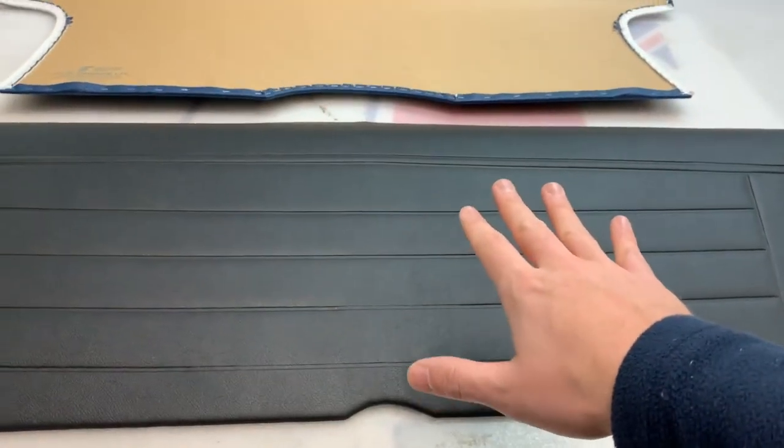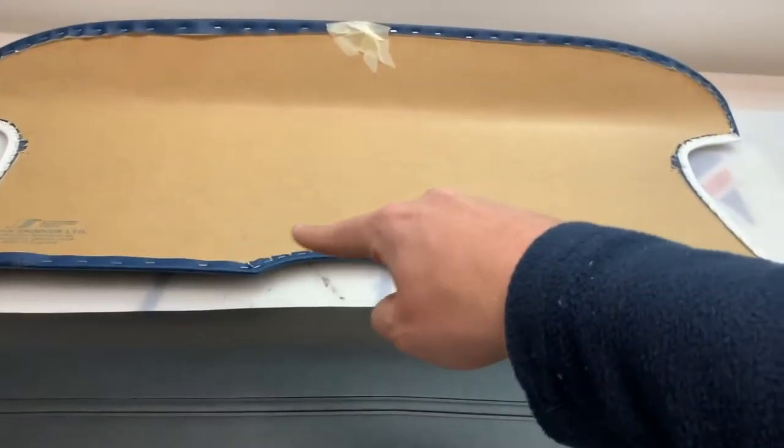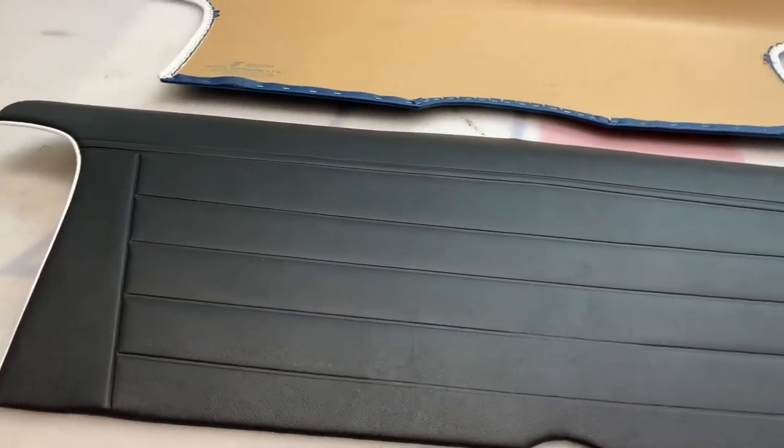So the early version, as per this black kit here, has a very small cutout, whereas the later version has a much bigger cutout. Apart from that, they're exactly the same.